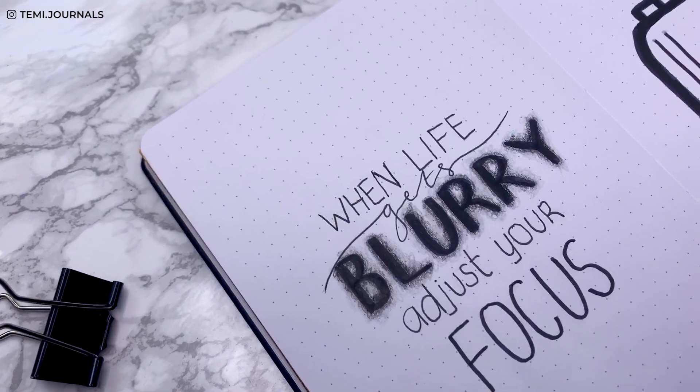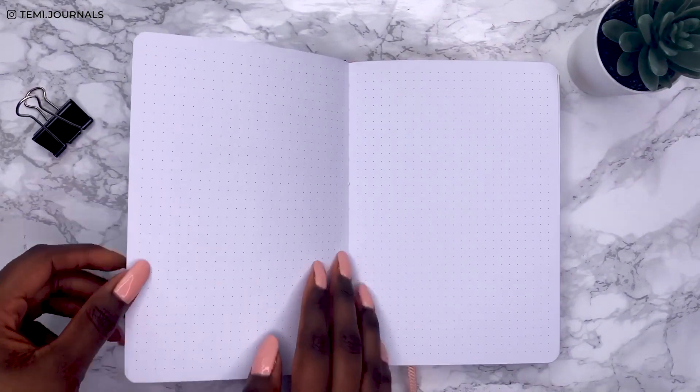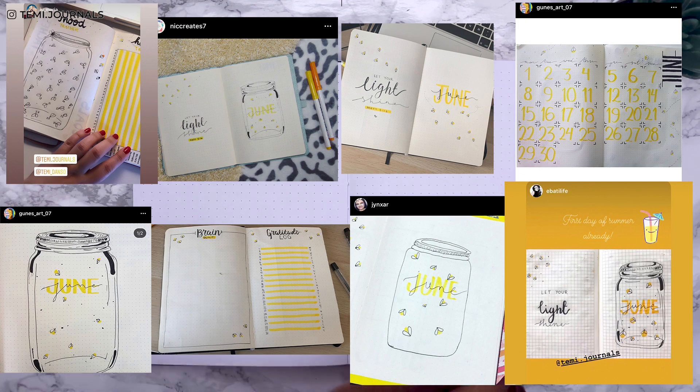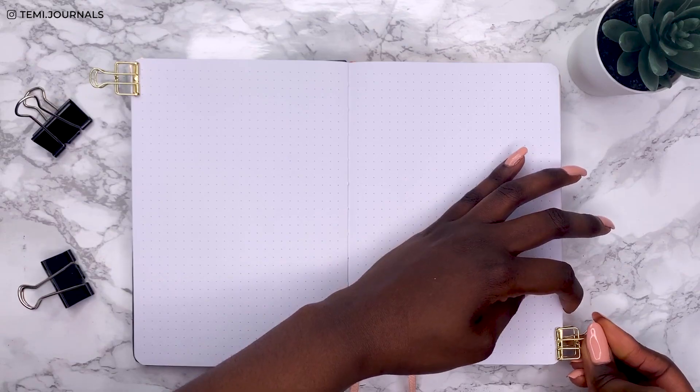If you recreate any of my spreads, please tag me on Instagram at temi.journals — I would love to see it. Quite a few of you recreated my June spread from last month, and I appreciate it so much, so thank you for tagging me.